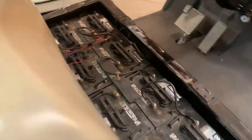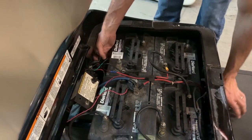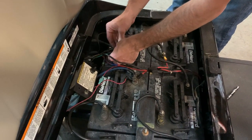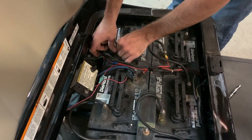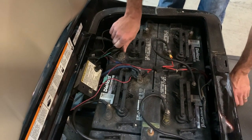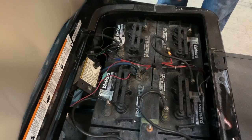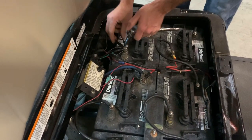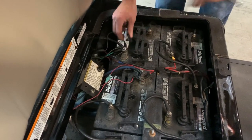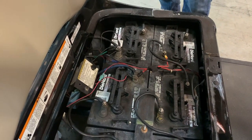With that done, we'll come back around and reconnect our battery negatives. You can see this one's got a lot of connections on this first negative post. Run that down tight — we don't want a loose connection here; it'll drain all the batteries in the series. Flip it back to run, and good to go.